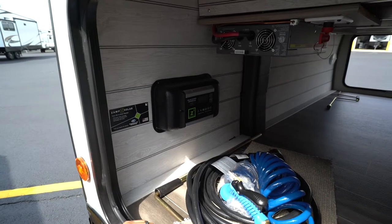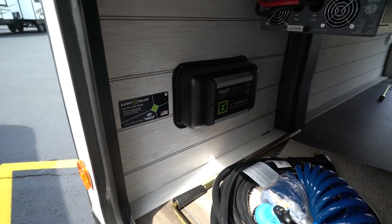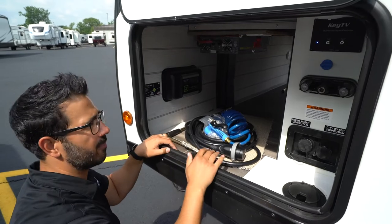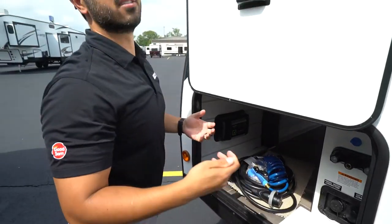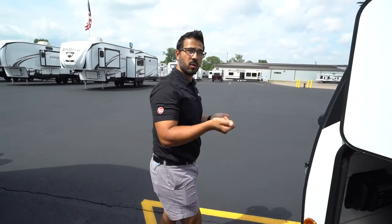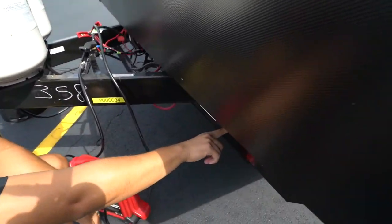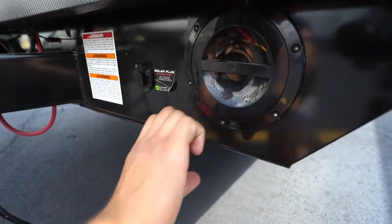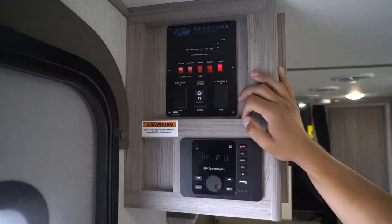Let's briefly talk about solar. Depending on the unit, it can have either a Zamp system like this one or a Victron system, with options ranging from 200 to 400 watts of solar on the roof. There may also be an inverter, depending on options selected. The inverter is great — the outlets that are inverted will be listed so you know which 120-volt outlets work off the 12-volt system. Somewhere on the outside you'll also see an additional Zamp plug-in for portable panels. Right here is where your sewer hose is stored — just twist it open for a convenient storage spot.